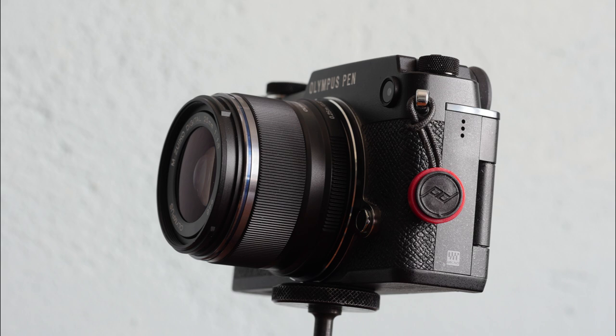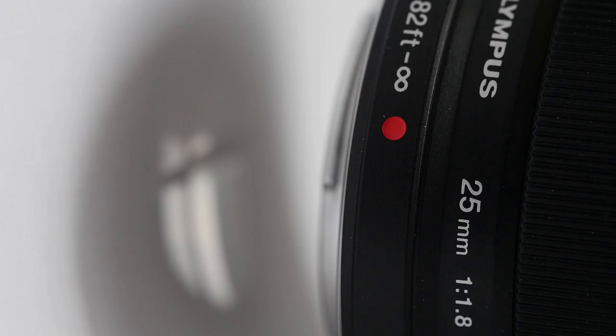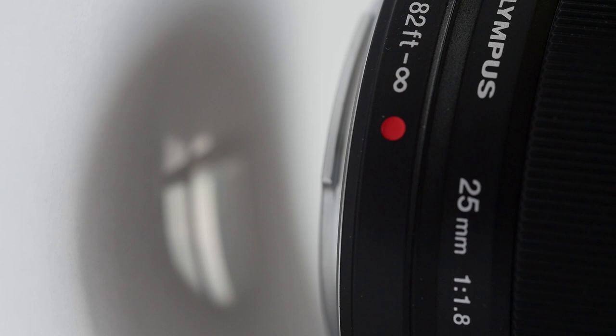Optically it has no bad habits; purple fringing and flare are not a problem and it is very sharp, as you'd expect from a standard lens. It lacks stabilisation, but even if you have a camera body without it, with such a fast lens it is rarely a problem. It's easily hand held at a 25th of a second, being a shortish focus lens.